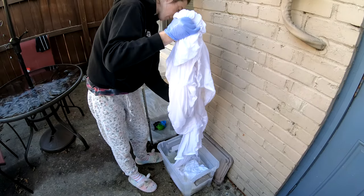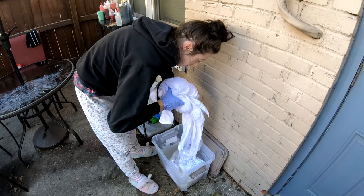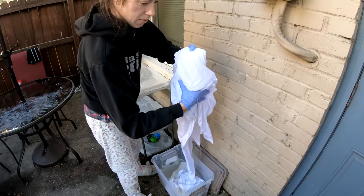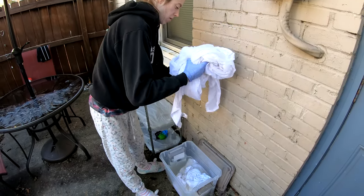Good morning everybody. We're here to dye up some sheets for you. They've been soaking in our soda ash, or sodium carbonate, for the last 30 minutes. We're gonna try to twist them up and put some color on them — come along for the ride.